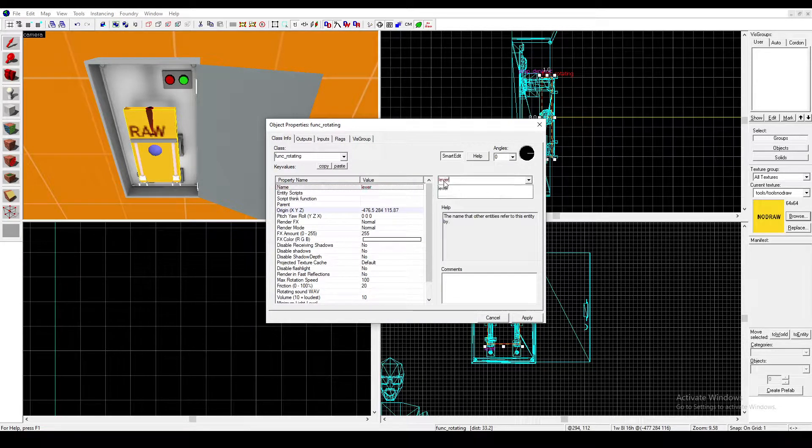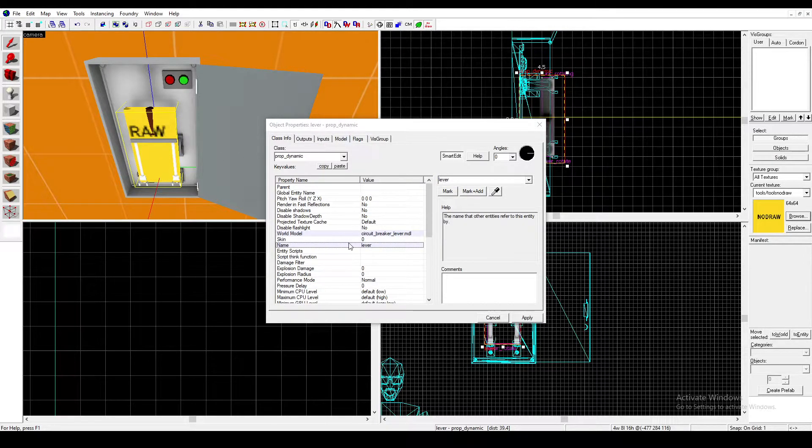Change it to a Func Rotating. After you've done that, we will name this Lever Rotate. Go back to your Lever, go to Parent, and parent it to the Lever Rotate.